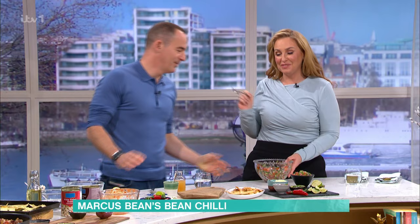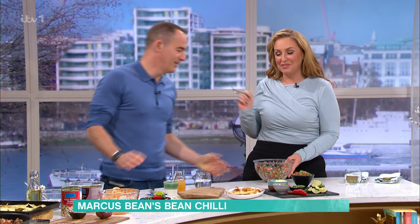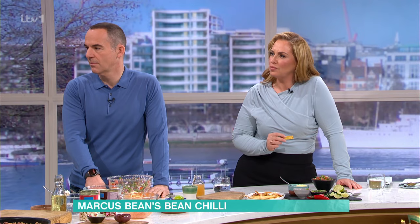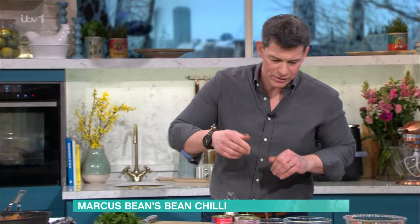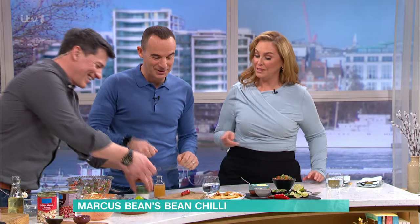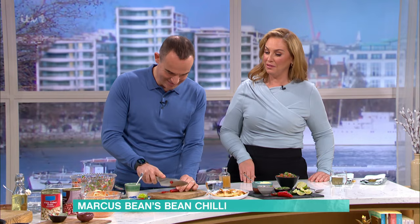I'm going to get you to chop that little chilli. Just very carefully chop it. Make sure you wash your hands after. Now, if the chilli gets a bit thick, you can just add a little touch of water to let it down. And then the other thing - we're going to make a very quick little sour cream. In front of you there's a bowl of double cream, and I want you to squeeze the lemon juice in. Lots of people buy sour cream but actually it's really simple to make at home.